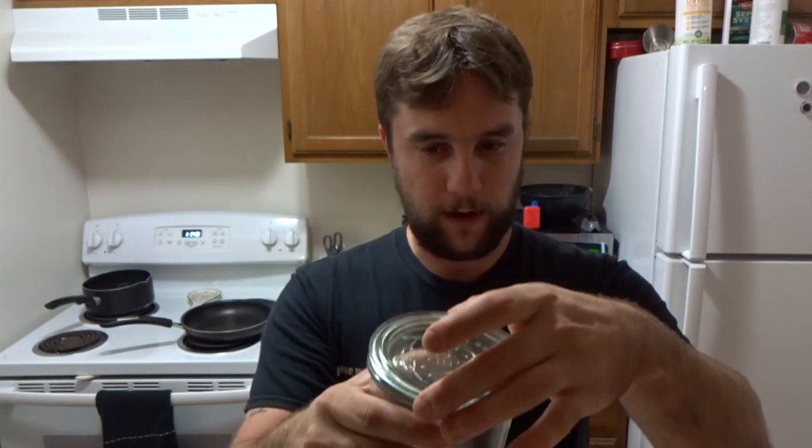Lid-wise, you can use a coffee filter with a rubber band or the lid of a mason jar, but try not to screw it on too tight - mainly so you don't have it explode on you. Because if you forget to feed it for a couple days and you have a tight lid, you're basically making a bomb. These weck jars with the glass lid are great - it lets just enough air out so it's not going to explode on you.